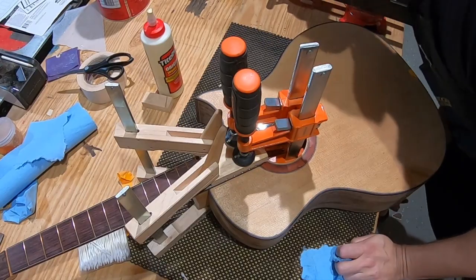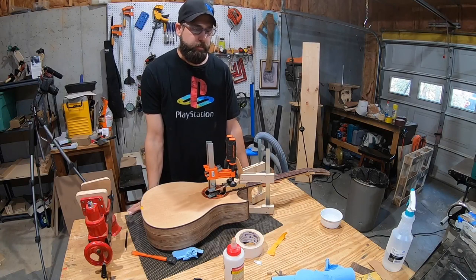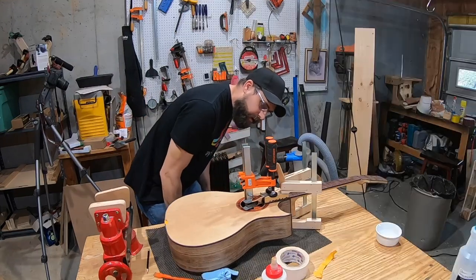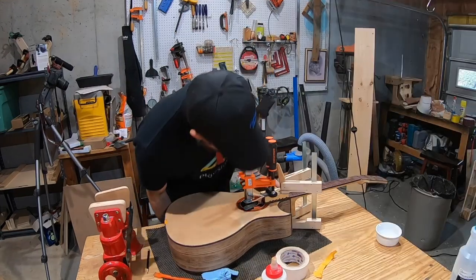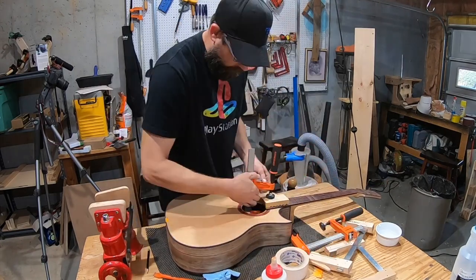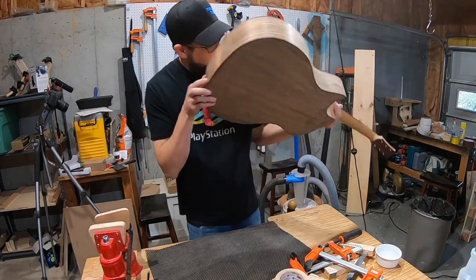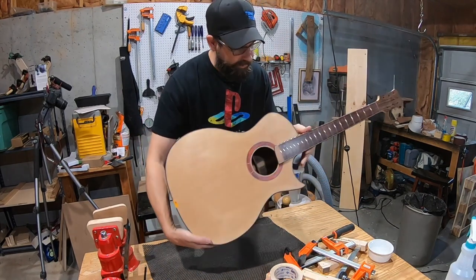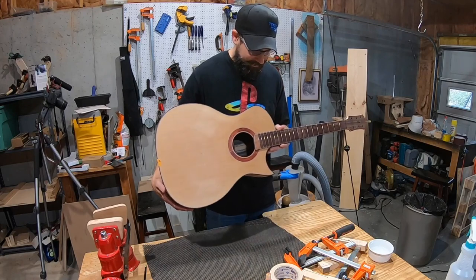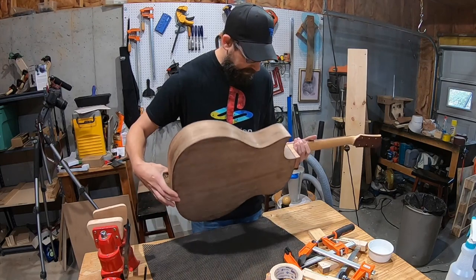After overnight and a full workday, the clamps come off. Looking it over, there's only a little crusty glue underneath the fretboard extension — otherwise it looks great. It's laying flatter than the last guitar with no visible gaps. Not too shabby.